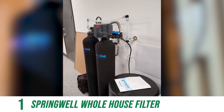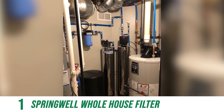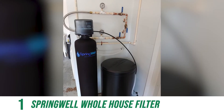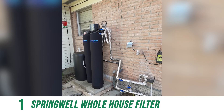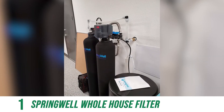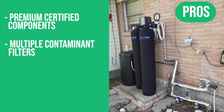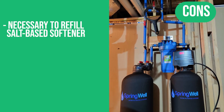Once the Springwell CSS filters the water, the innovative salt-based softener kicks in using ion exchange. A valve on top of the tank, lined with a resin bed, softens one gallon at a time. When the resin bed becomes saturated, the tank purges several times to remove trapped minerals. Fresh water flows back through the resin bed while sodium and potassium chloride exchanges places with harmful minerals. This system has a lifetime warranty on tanks and valves, plus a 6-month money-back guarantee. Pros: premium certified components, multiple contaminant filters, fully adjustable Bluetooth-enabled 5-cycle meter control. One con: necessary to refill the salt-based softener.